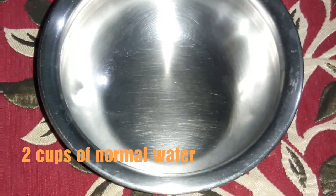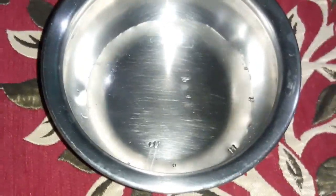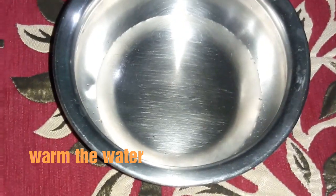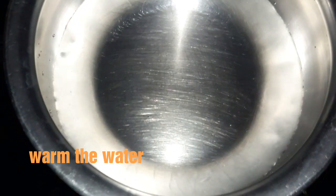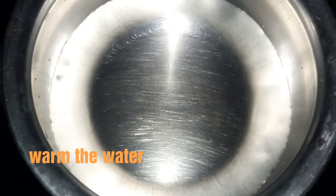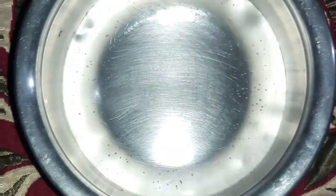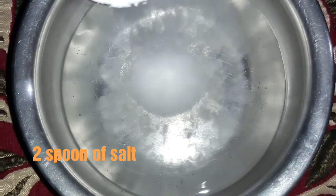I will take two cups of normal water. Now I will warm this water.